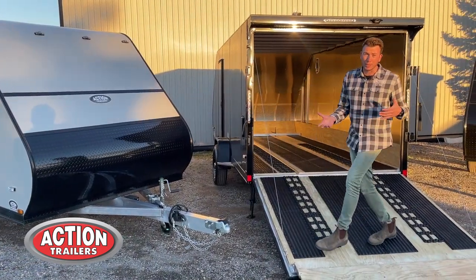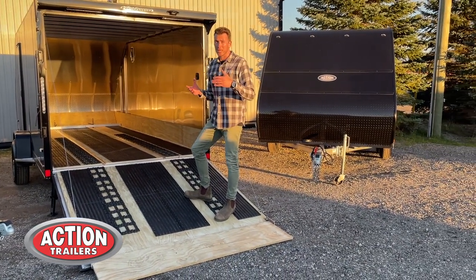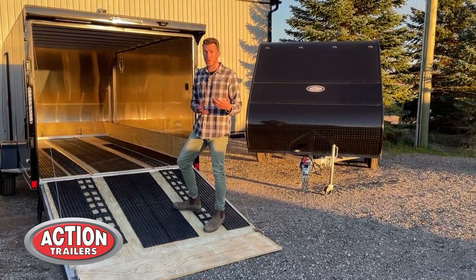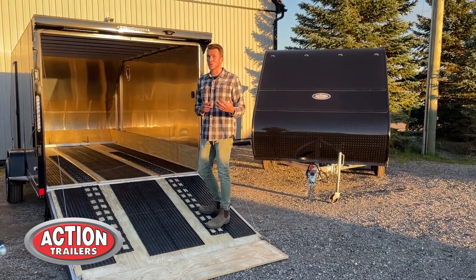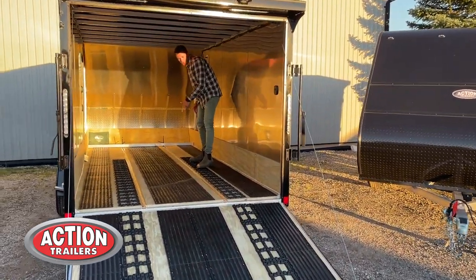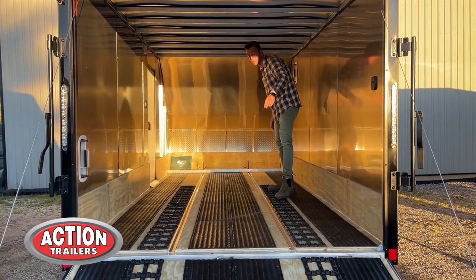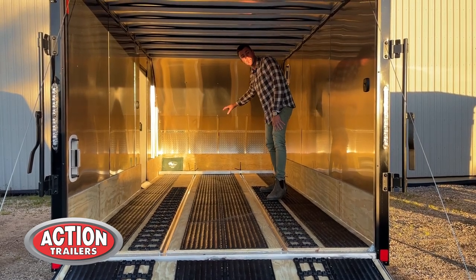These trailers all come with electric brakes. Whether it's a single axle or tandem axle, you're going to get the torsion axle with electric brakes — another upgrade that other companies will charge you extra for, but it's always standard with these models. Inside you'll notice full-length tie-down track so you can put clips in for tying down items, with two bars that also come standard.